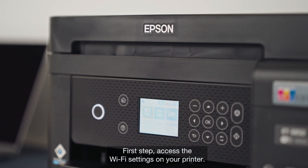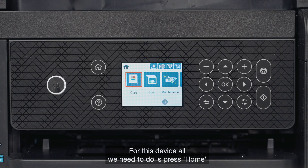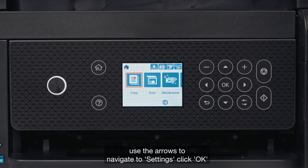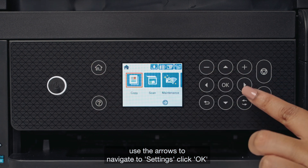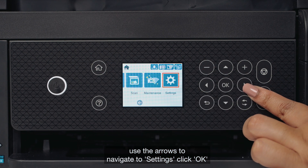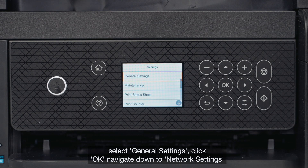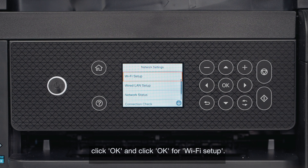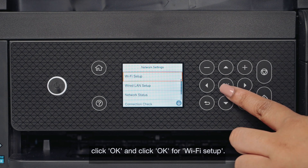First step: access the Wi-Fi settings on your printer. For this device, all we need to do is press Home, use the arrows to navigate to Settings, click OK, select General Settings, click OK, navigate down to Network Settings, click OK, and click OK for Wi-Fi setup.